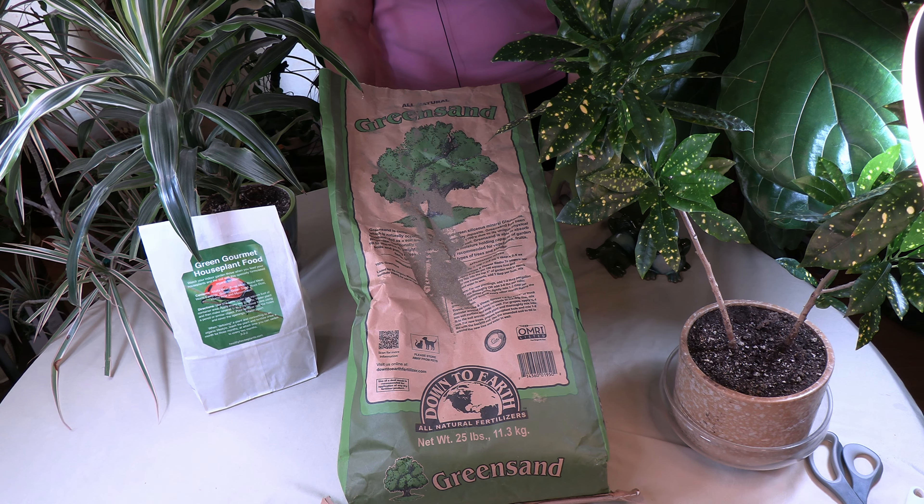You now know, if you read about or hear about green sand, what it is. Thank you for stopping by today. Please leave any comments about any indoor gardening tutorials you'd like to see. Remember to like, comment, subscribe, and share this video, and please check the bell if you'd like to be notified when new videos are released.